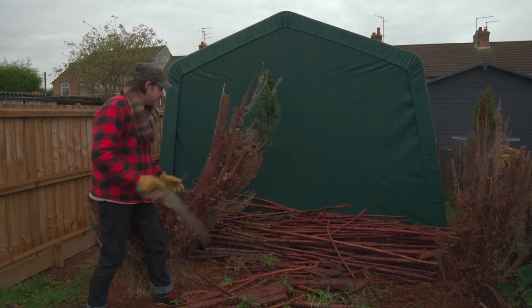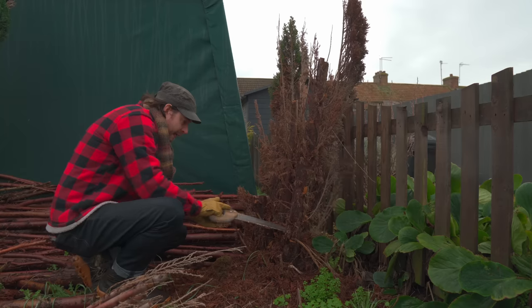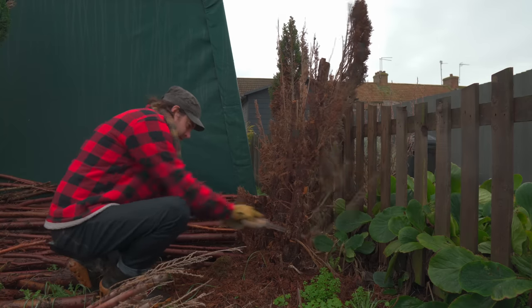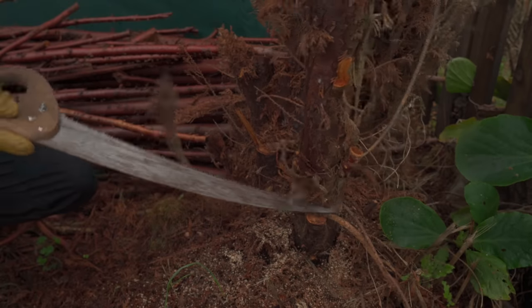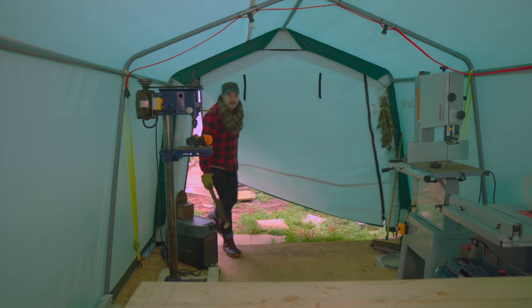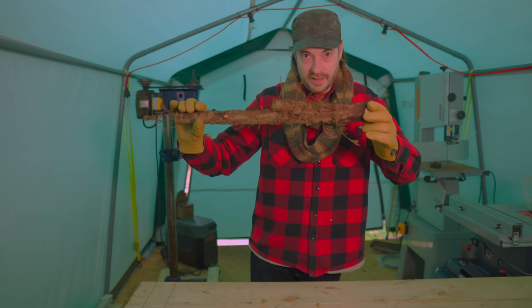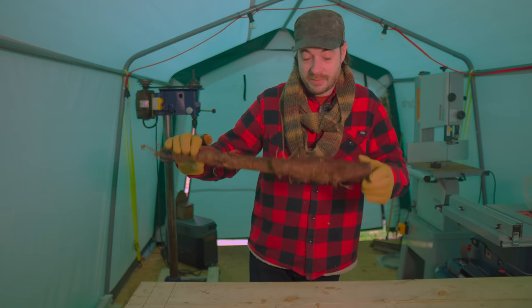I'm at the back of my workshop and when I've had a bit of spare time I've just been working on getting these conifers removed. As I'm chopping this down I thought I'd have a go at a bit of green woodworking and what I'm going to do is try and make a shrink pot.